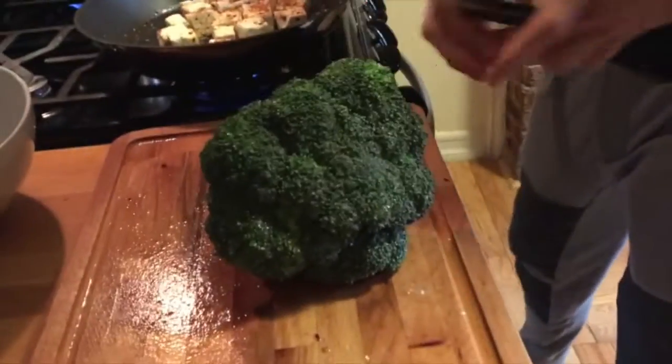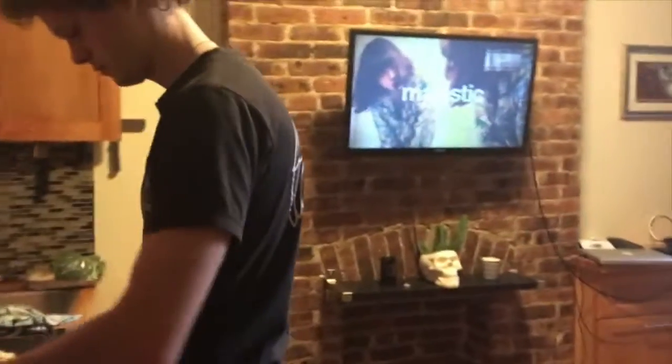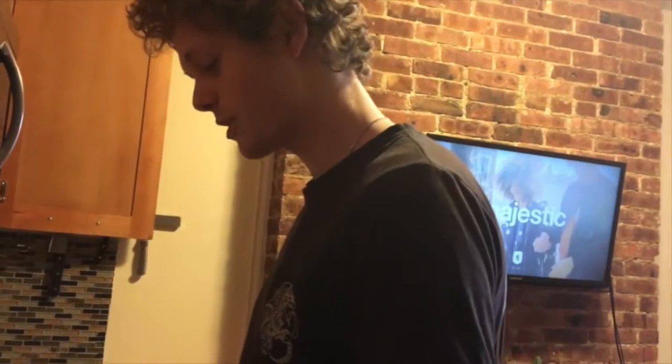I'm just gonna chop some broccoli so we can have a salad and some more vegetables. You should think of a name for this dish. Like my friend making techno pancakes — techno pancakes. This is where Julia can get creative.